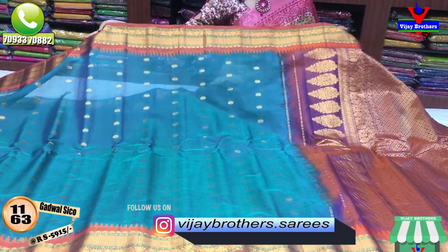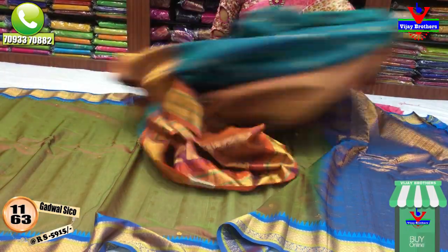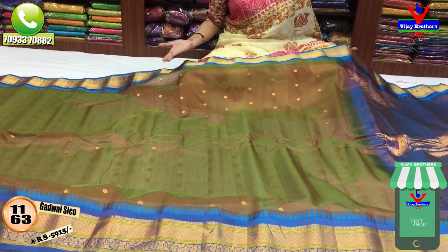If you want pure material, please visit the VJ Brothers website. If you want to visit the Pellipattu series, you will find pure materials here. We also offer wholesale rates.